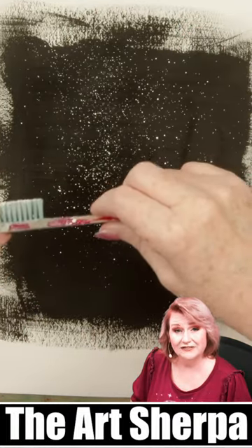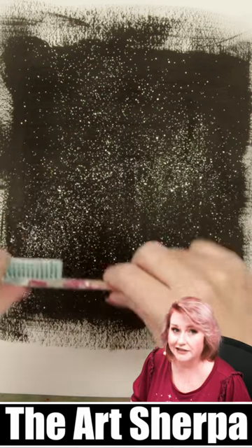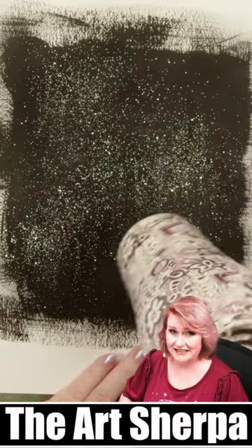My first tip is to use golden fluid acrylic and titanium white and a stiff brush for splattering — looks like a toothbrush. Make sure to dry thoroughly before the next step.